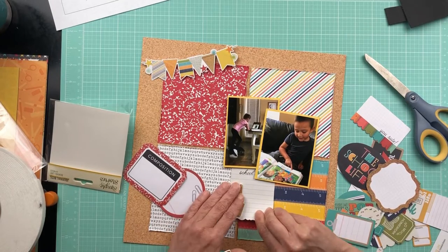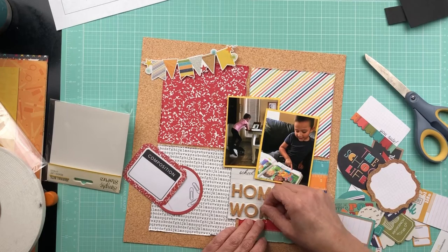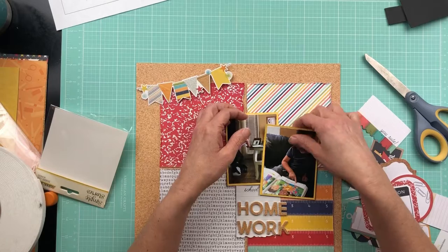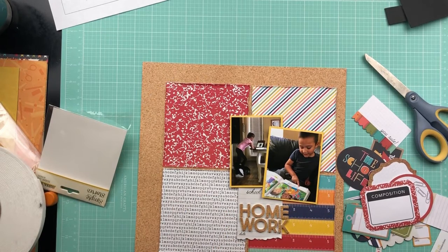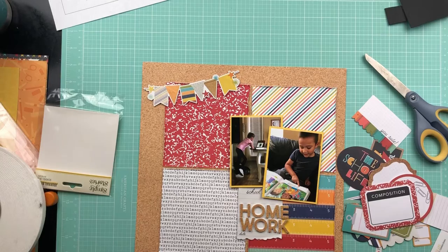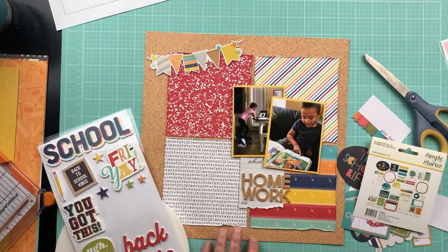I just wanted something to layer, to put underneath my title, because I felt like it was a little bit lost on all that color. I just felt like this little white notepad piece helped it to show up a little better. And then I also popped the banner piece from the sticker sheet on some foam dots to give it a little more prominence on the page as well.